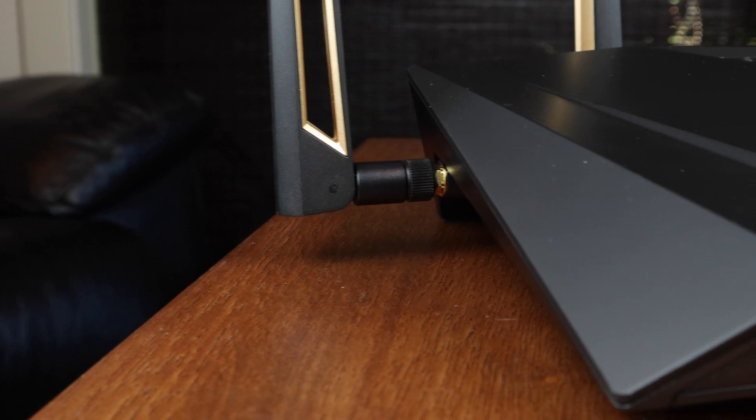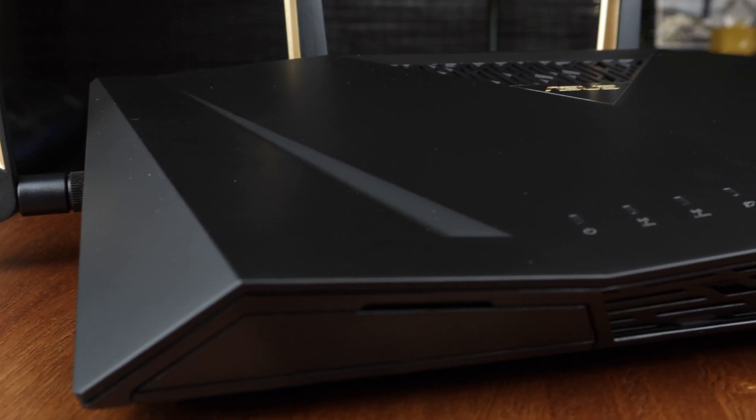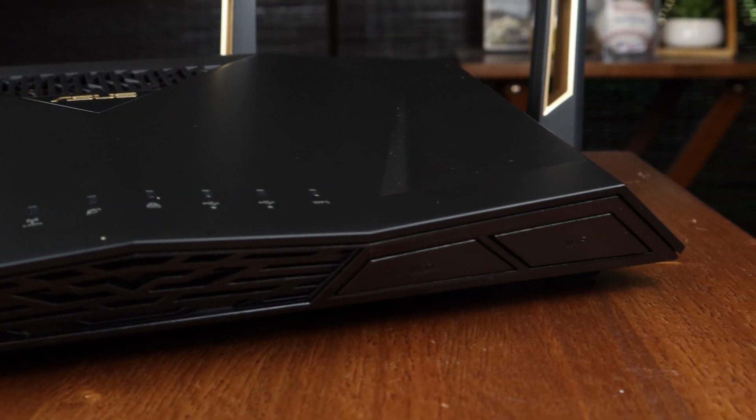Hey guys, welcome back to the channel. Michael here. Today we're talking about routers. The router I am reviewing today is the ASUS RT-AX88U, or the AX6000. I don't know why every ASUS router has to have two different names, but there you have it.